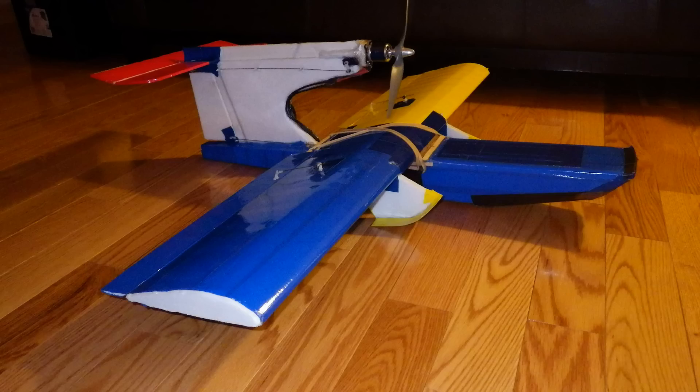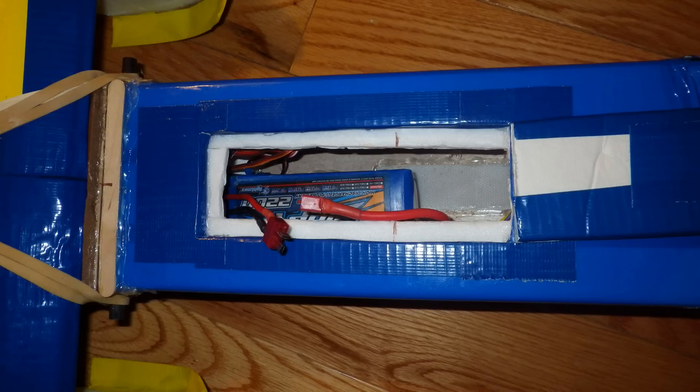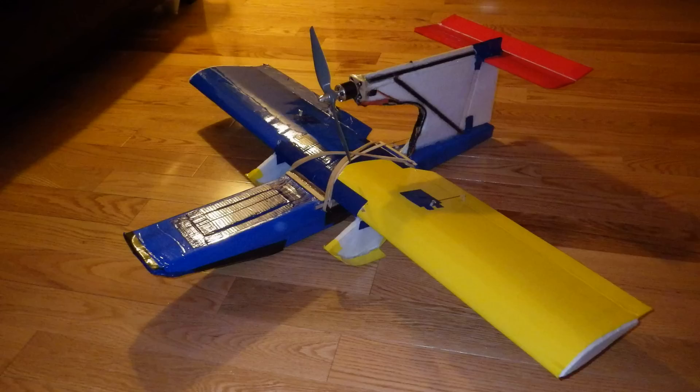I made the nose nice and long in order to counteract all that weight in the back, and here you can see my hatch. I also left plenty of room in the nose so that I could set it up with FPV video gear if I'd like.